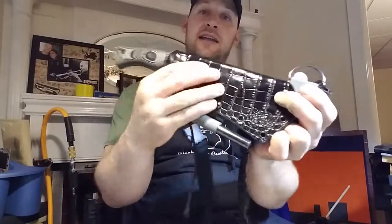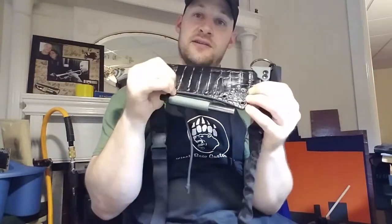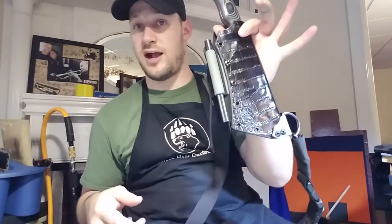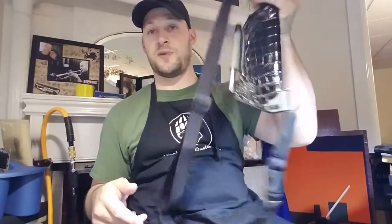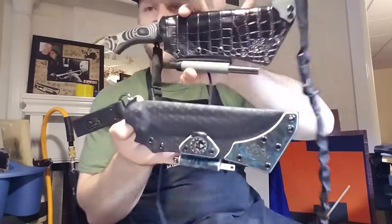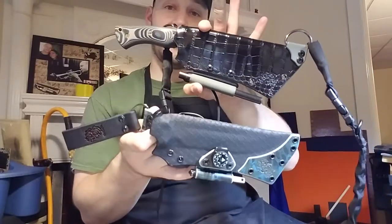This real alligator hide feels amazing — super hard and durable, a totally different feel from regular leather — and I'm definitely going to be doing more with it. If you're interested, contact me. All right guys, that's what I got. Let me know what you think of the sheaths and the knife in the comments below. Like, share, comment, and subscribe. Appreciate you tuning in — stick around for the next one, God bless.